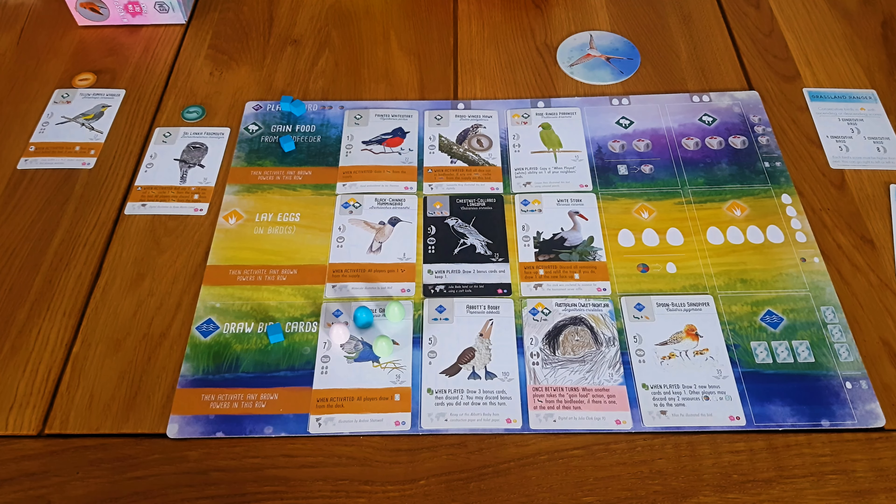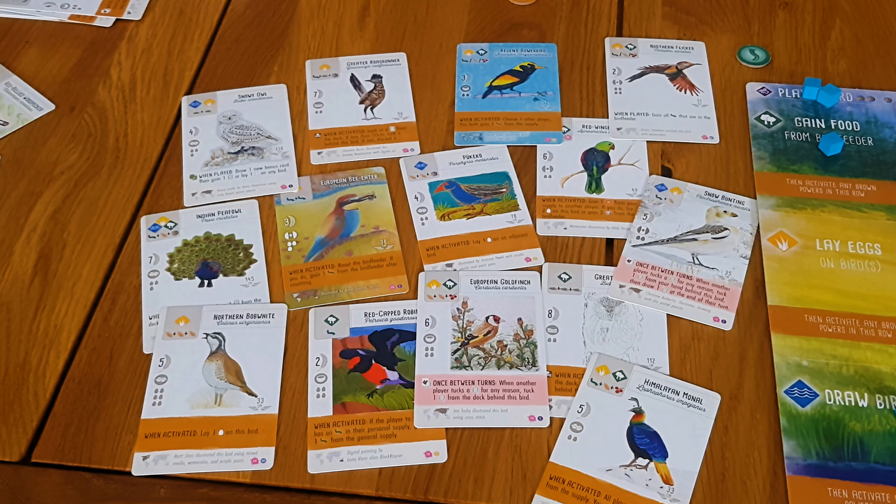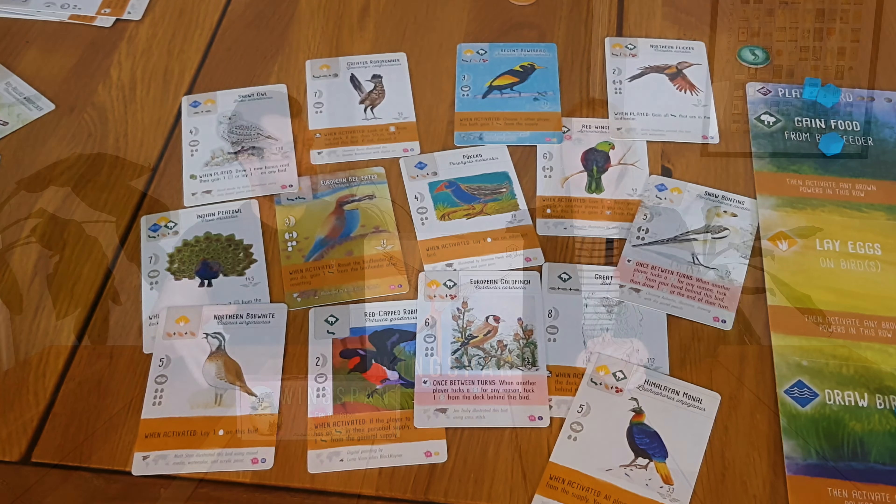I think this might be one of my favourite expansions, probably after the European expansion for Wingspan, just because even though it's more of an accessory — the cards are the same cards that are in all the other expansions, so there are no new mechanisms — if you just have the base Wingspan, this is such a terrific way to expand it without having to dive into the full expansions, because you get so many cards from across so many different expansions.